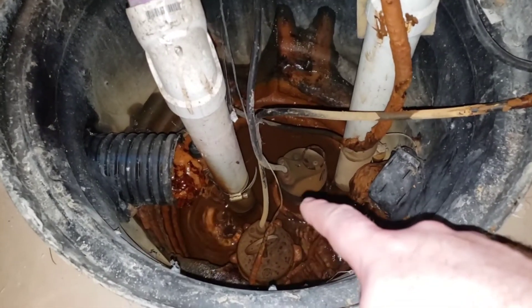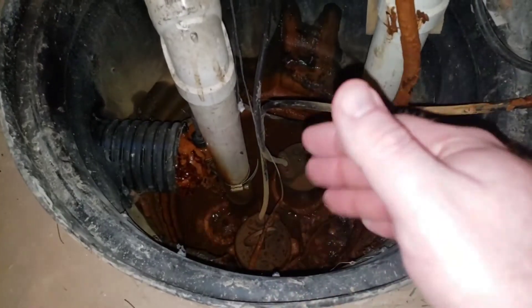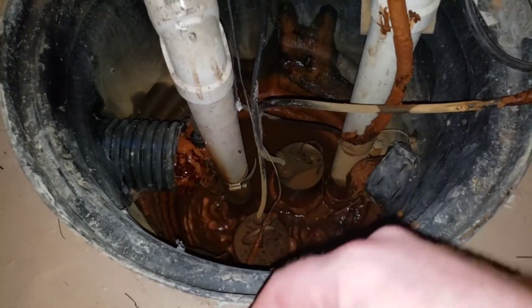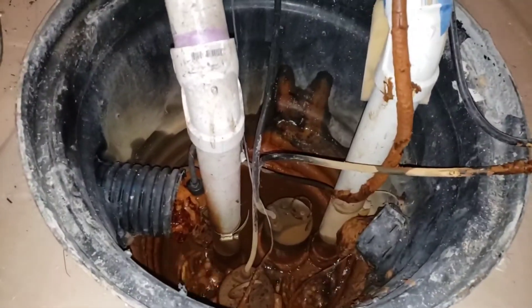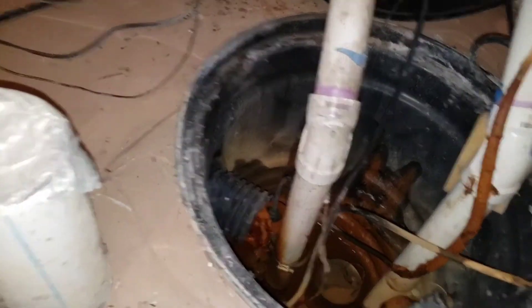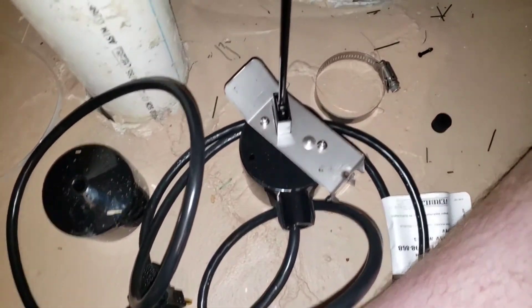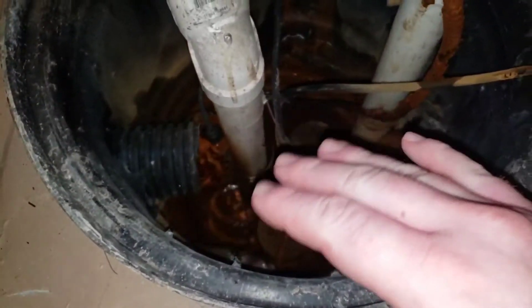It could also just be that there's a ton of gunk on top of it weighing it down, but either way I just want to swap it out. These things are between $35 and $40 — this Everbright one was about $39 at Home Depot. I'm going to have a link down below to Amazon; if you purchase it from there it helps me, which also helps you.